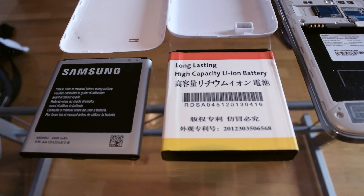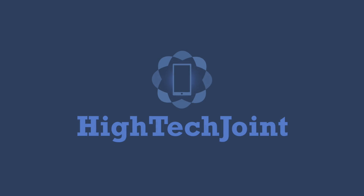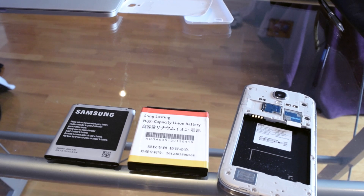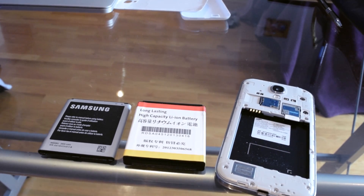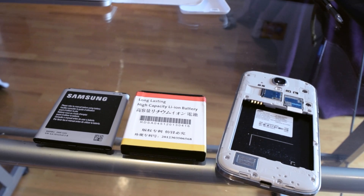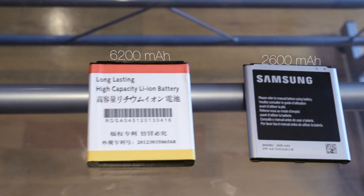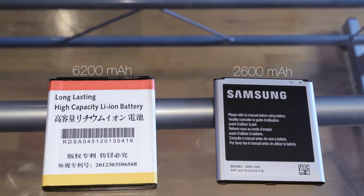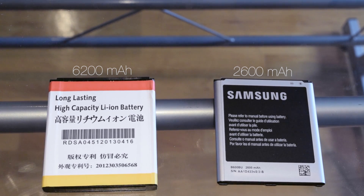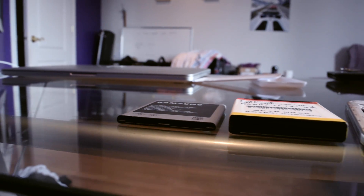Today I'm working with the Galaxy S4. The stock battery is 2600 milliamp hours, and I also have a second longer-lasting 6200 milliamp hour battery I got off eBay for about $20. To answer the common questions: yes, it is made in China, and yes, it does have NFC.